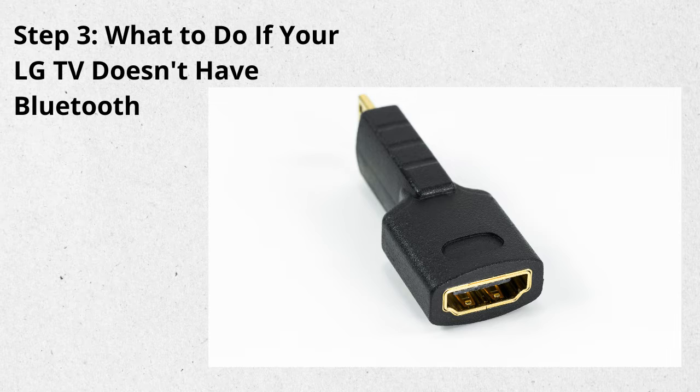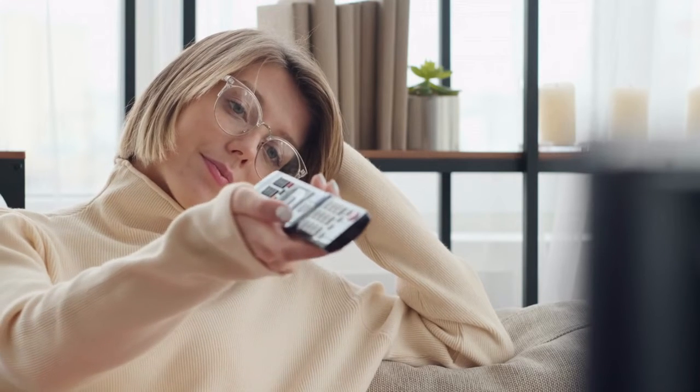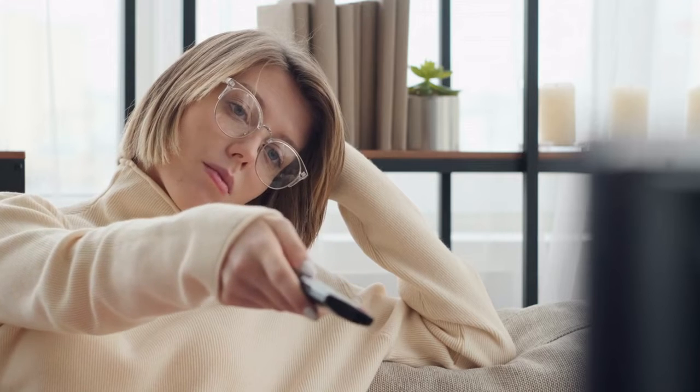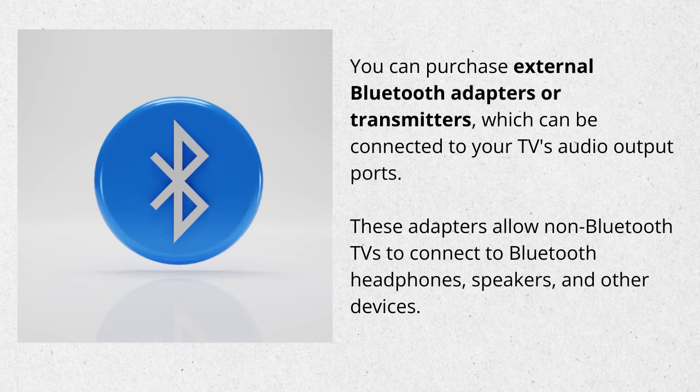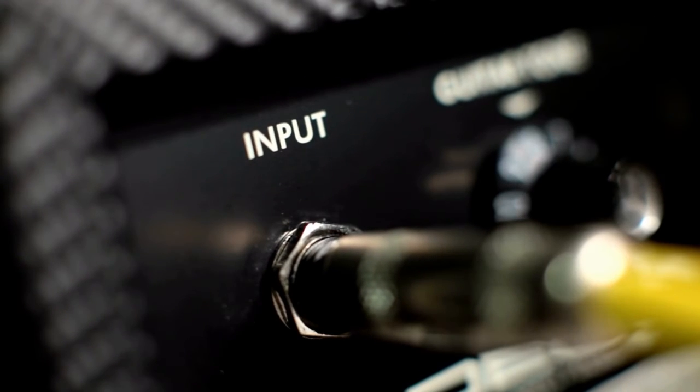Step 3: What to do if your LG TV doesn't have Bluetooth. If you still can't locate the Bluetooth option, or you've checked the specifications of your exact LG TV model only to find out it's not Bluetooth compatible, don't fret. You can purchase external Bluetooth adapters or transmitters, which can be connected to your TV's audio output ports. These adapters allow non-Bluetooth TVs to connect to Bluetooth headphones, speakers, and other devices. Simply plug the Bluetooth adapter into the TV's audio output, pair it with your desired Bluetooth device, and you're good to go.